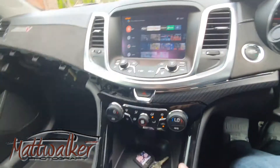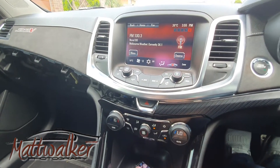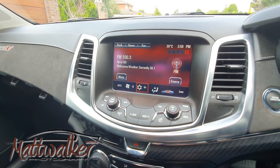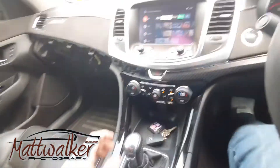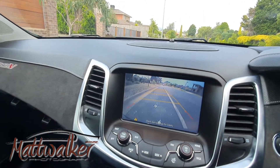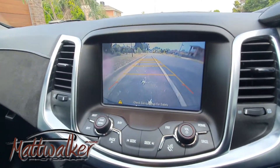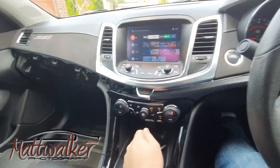If I decide I want to turn the air conditioner off — which in Melbourne on a 40 degree day you probably wouldn't want to do — you can see it switches it off and switches it back on again. And most importantly for those who need it, we just pop the car into reverse and it automatically switches over to our reverse sensor, fully integrated just as the existing system would be.